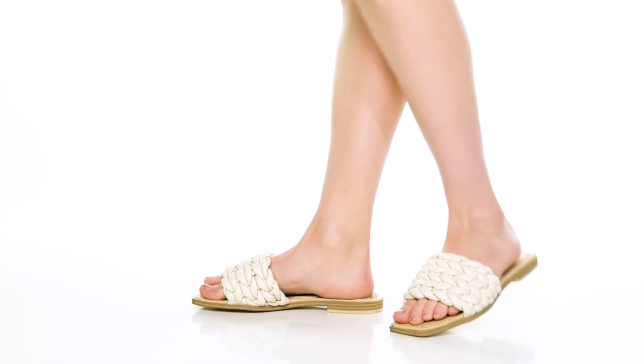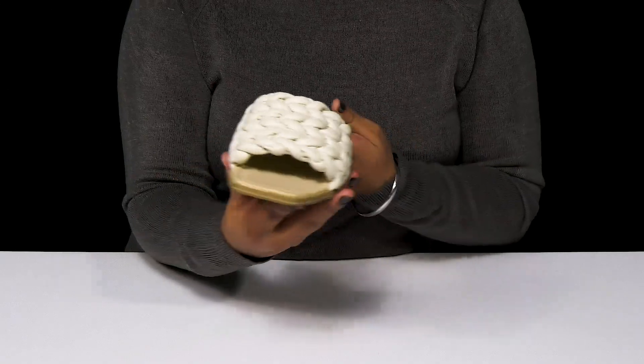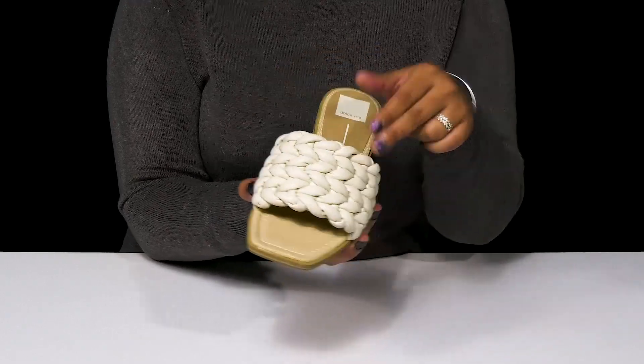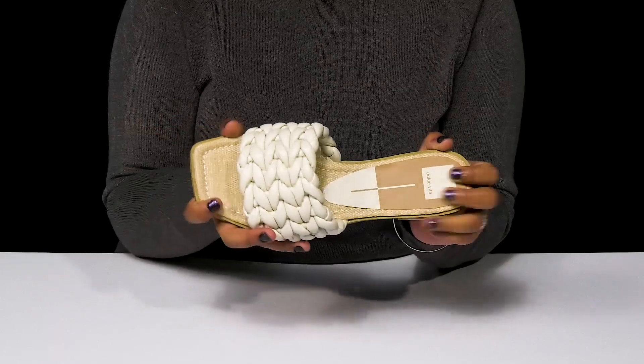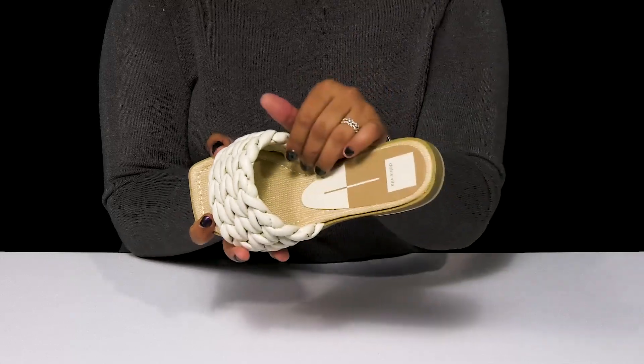Give yourself a subtle yet stylish look when you step out in these flats by Dolce Vita. You'll absolutely adore this beautiful water-based faux leather upper that has a wonderful knitted motif giving you some added style. The beautiful square toe will add a classy feel, while that open back makes it super easy to slip into.